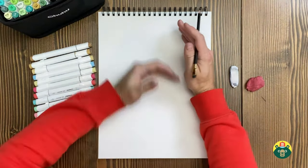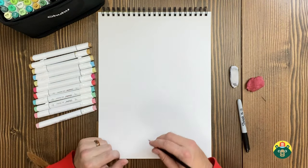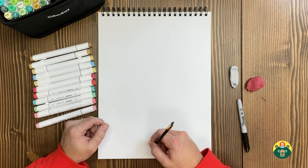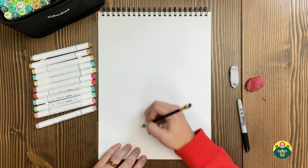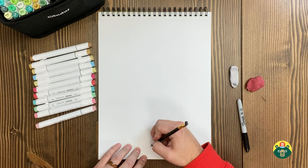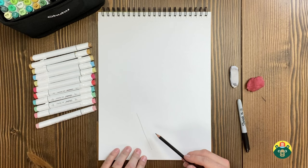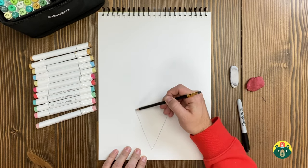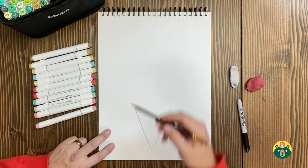Let's go ahead and start with our sketch — we'll start with the cone. It depends on how tall you want to make your ice cream cone and how many scoops you want. I'm going to start pretty low so I can fit my ice cream. I'll put a little dot at the bottom in the middle, and then make an upside-down triangle like this.